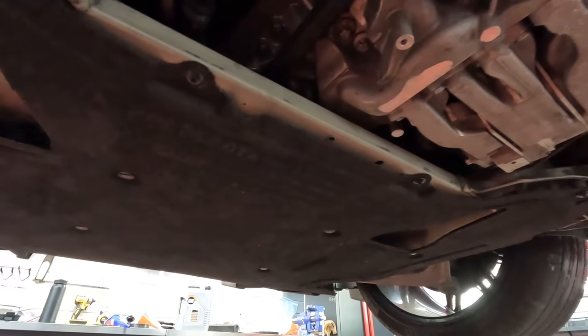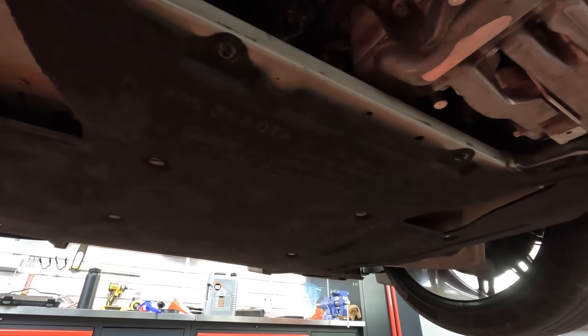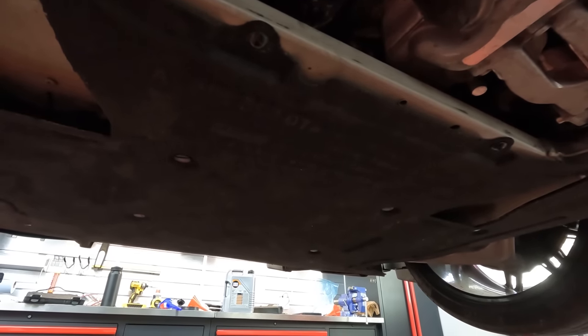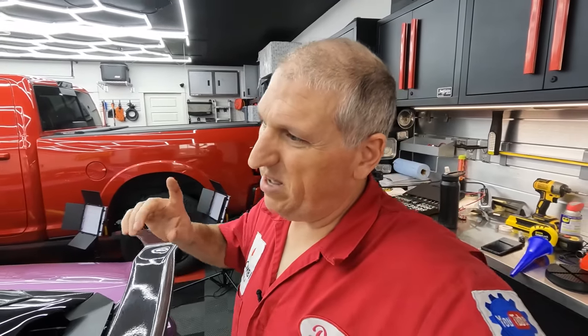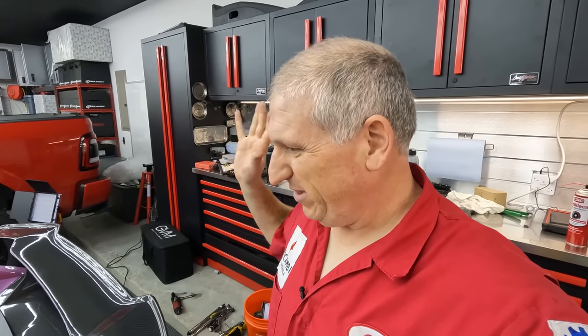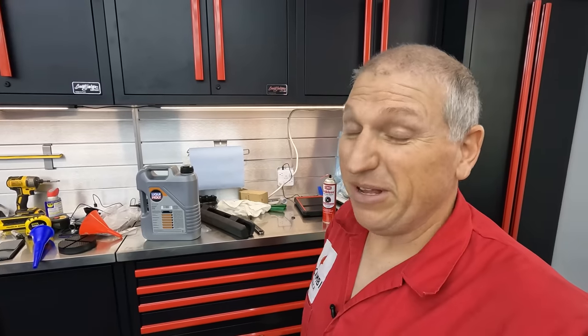After doing this I can see why a shop would charge close to a thousand dollars — it's probably two to three hours of labor, plus expensive oil, oil filter, and materials. We're going to start it up, turn it around so the exhaust blows out of the garage, and wait for it to warm up to around 160–170 degrees. Then we let it idle for a bit, shut it off, check it, and make sure we don't overfill. I will never complain about a Ferrari oil change again — this is a pain.